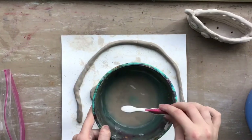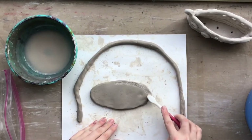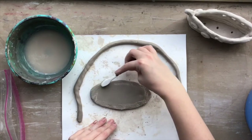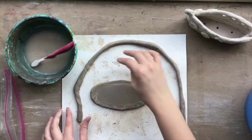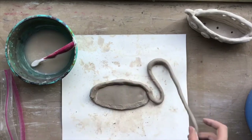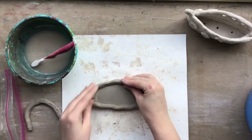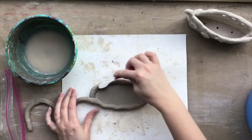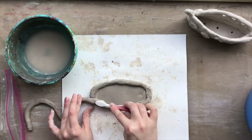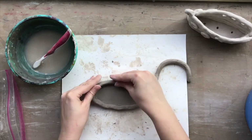This is very important: use that toothbrush and water to score and slip the outer edge on the top of the base. If you don't apply enough pressure and you can't see those scoring lines, your clay is really not going to stick. Press firmly with your toothbrush so you can actually see the scratch marks, then start pressing your clay little by little onto that scored and slipped edge. When you get back around to where you started, score the top of the coil you just added and keep pressing on your next layer.